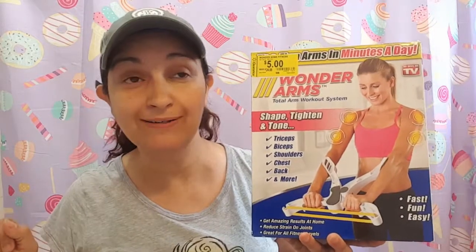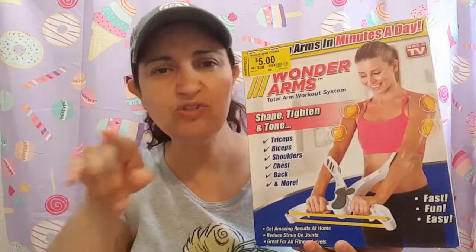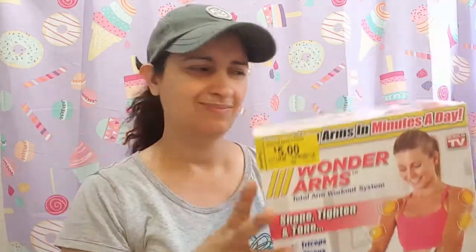I bought this because this girl needs a little help in the arm area. Let's be realistic — I need help all around. But today we're going to focus on the arms, okay? One thing at a time. I know I can do push-ups, but I am so bad. I'm very weak in the arms and I thought this would just help me. Maybe I could do it against the wall — there's an idea.